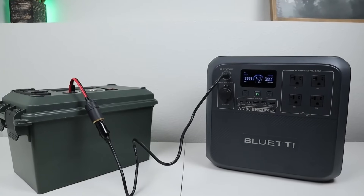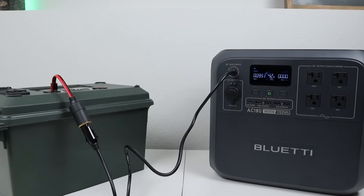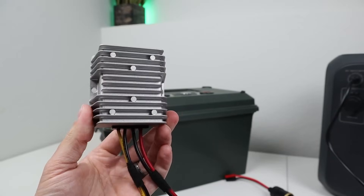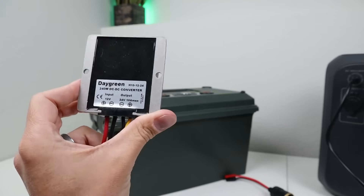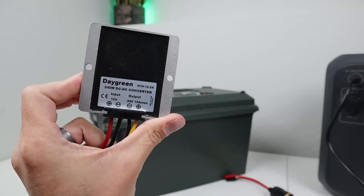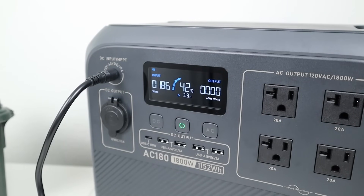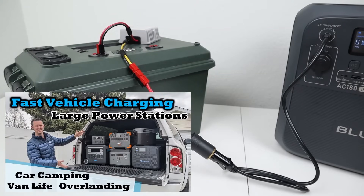When connecting to a 12-volt source, you'll see around 100 watts charging input, taking about 12 hours to fully charge. You can speed this up using a small boost converter to double the 12 volts to 24 volts — this gives around 190 watts input and cuts charging time to around 6 hours. I have a full video on using boost converters to speed up power station charging.